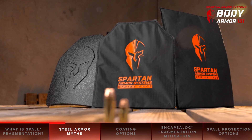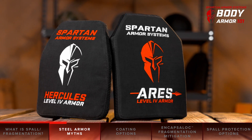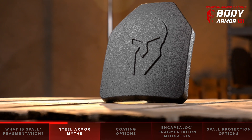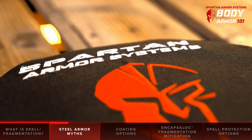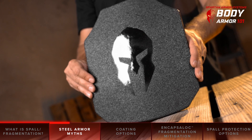At Spartan Armor Systems, we sell many types of body armor, including steel core, ceramic, and UHMWPE. Financially, we stand more to gain if everyone were to buy expensive ceramic plates, but we still frequently recommend steel core plates.